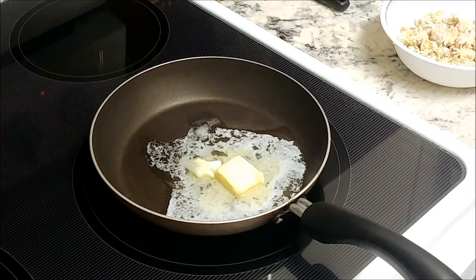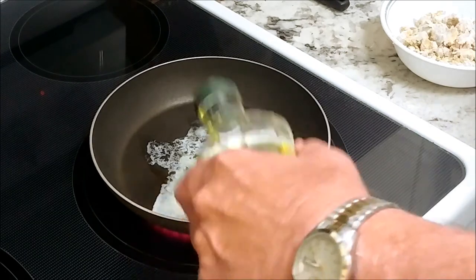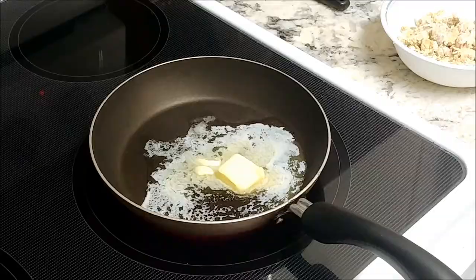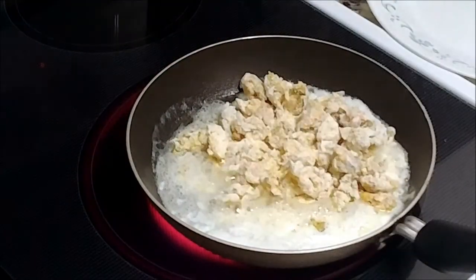First, I melt some butter in a non-stick pan. Add a little oil to raise the smoke point. Now, in goes the sand fleas.